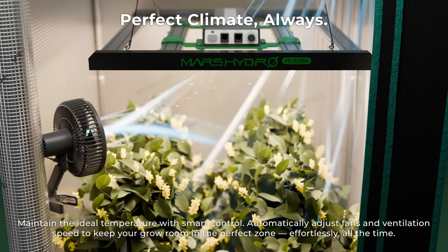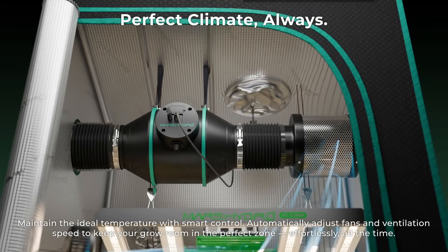Maintain the ideal temperature with smart control. Automatically adjust fans and ventilation speed to keep your grow room in the perfect zone.